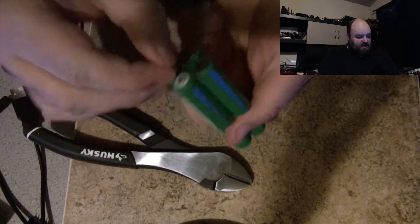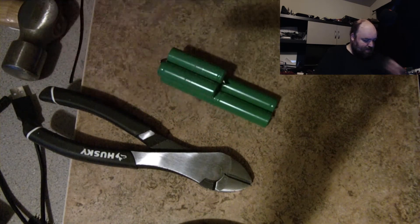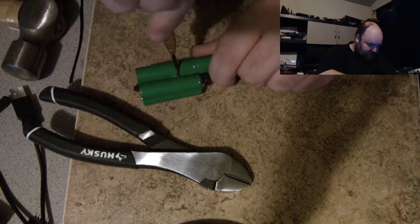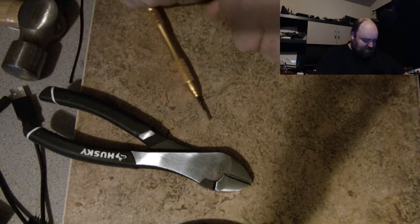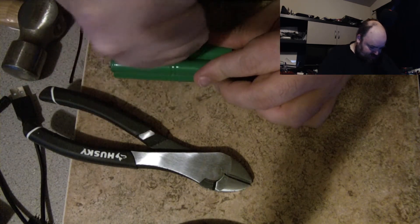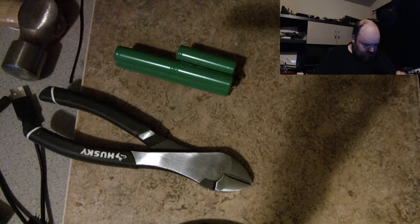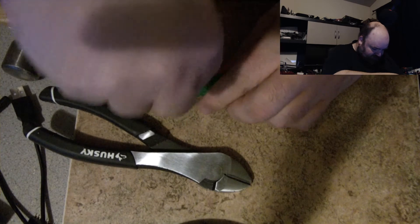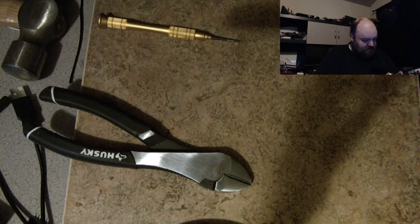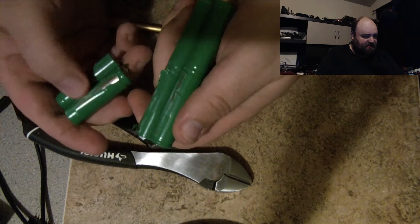Now these are stuck together. I've cut all the tabs but they're still stuck together. Let's try wedging something between them. Please tell me that wasn't the screwdriver — it wasn't. The screwdriver was still and the implement — there we go. That does it. They melted the plastic together, so the plastic started coming off.